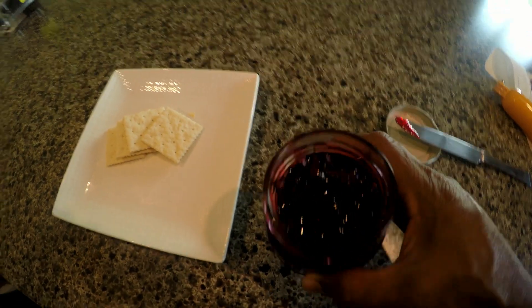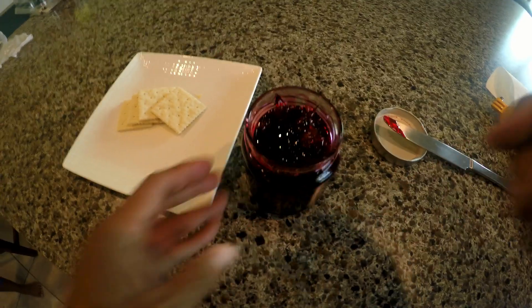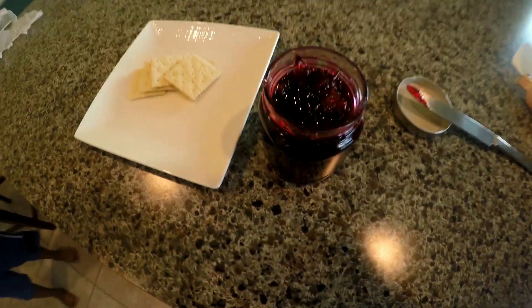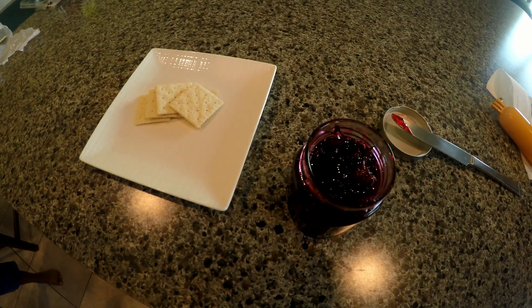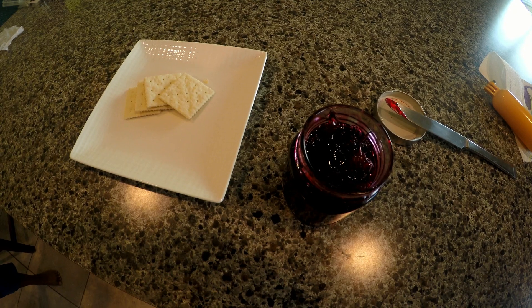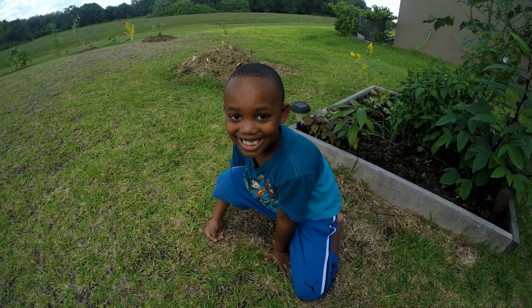That is it — that's the roselle jam, really good! I'll put the recipe below. Thank you guys for watching. Subscribe and hit that bell!